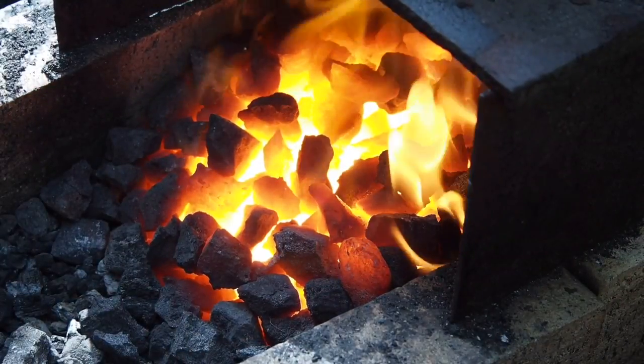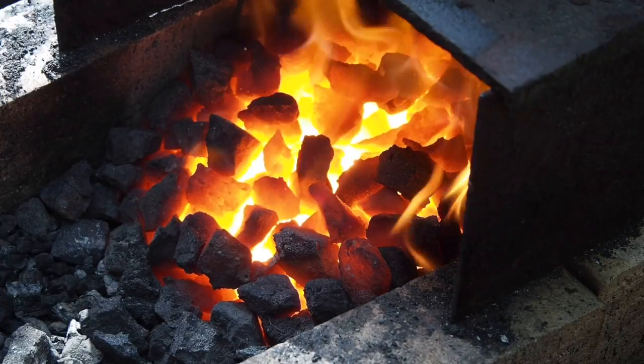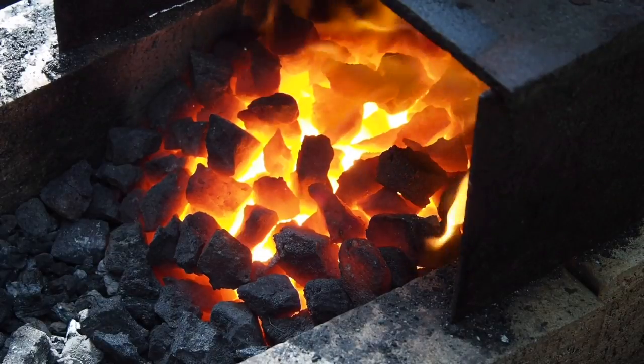I've now turned the air blast off and you'll see that within a couple of minutes the fire will die down. Once the air is off, the fire simply doesn't sustain itself.